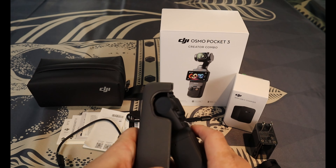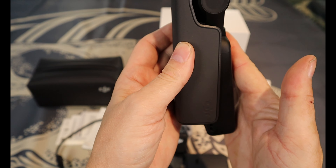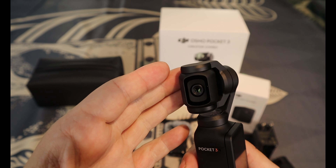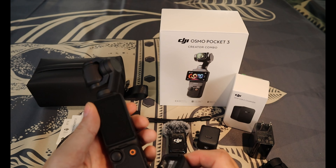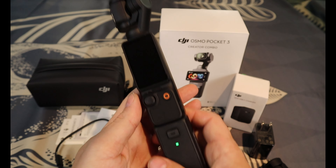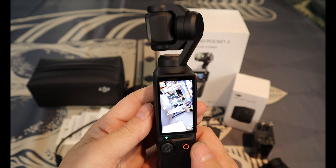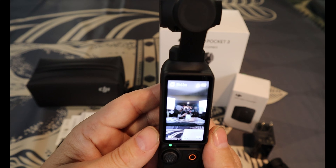Moving on to the actual protective case — it's pretty sleek. The device basically clicks right in and now it's protected. What you're protecting is number one the screen and number two the gimbal and camera itself. The packaging was very good. Once the battery is clicked into place — two little clicks — you can remove it by hitting that button, and when you power it up it goes right into action.